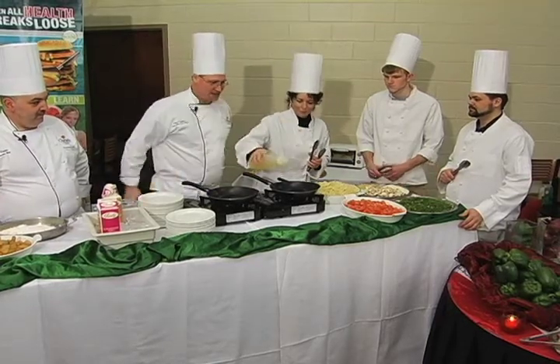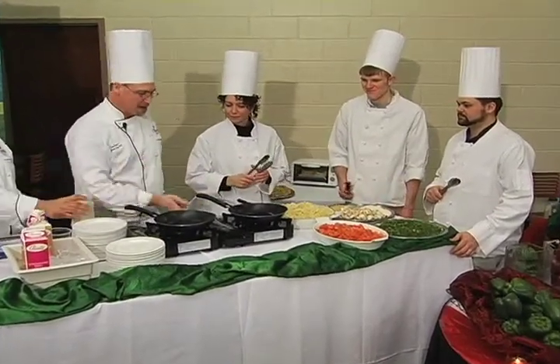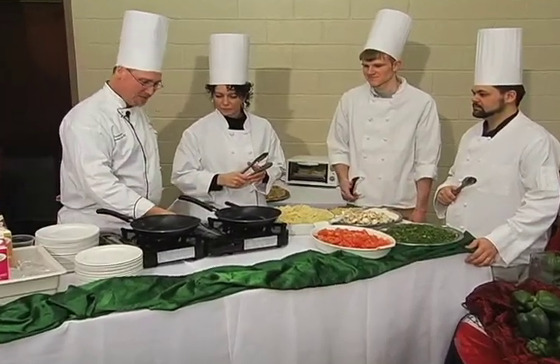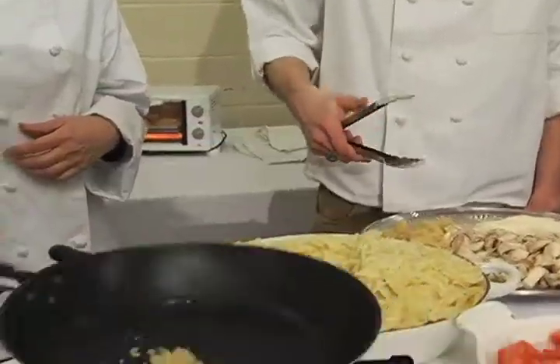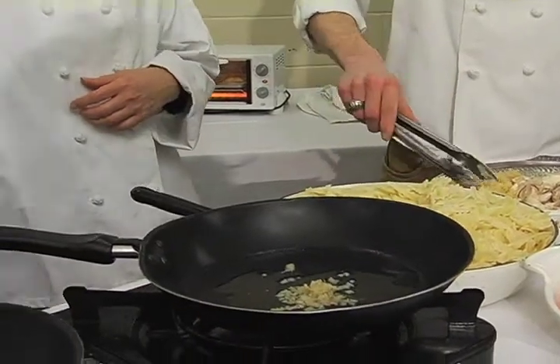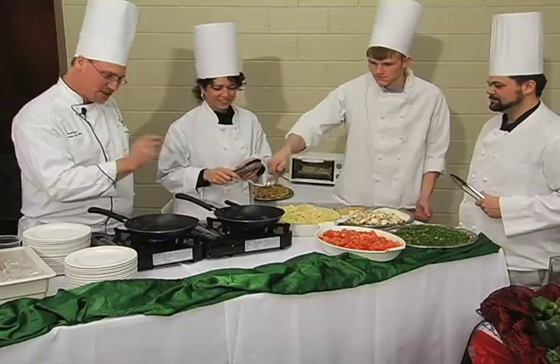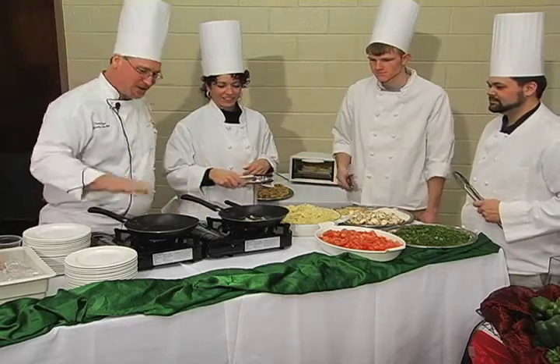From here we're going to take one of my favorite parts — we're going to put some fresh chopped garlic, which we have right here. With those tongs, let's put about a half a teaspoon of fresh garlic. Pop it right in there and you'll start to hear that sizzle in that pan.